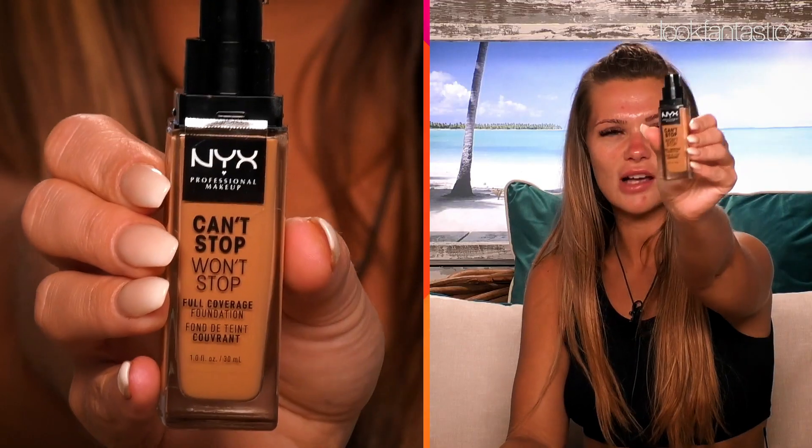So first of all, as you can see, blank canvas — apart from the huge spot on my chin, which I have named Gary. First off, I'll take like any old beauty blender, really, and I'm going to be using today NYX Can't Stop Won't Stop foundation.